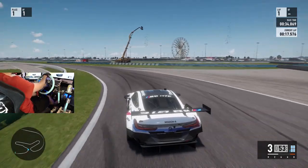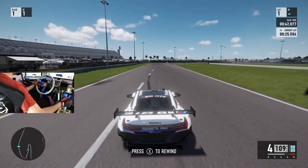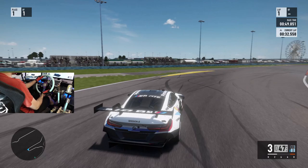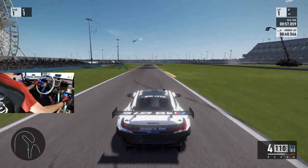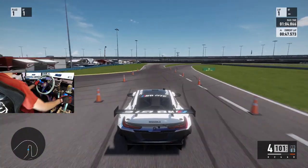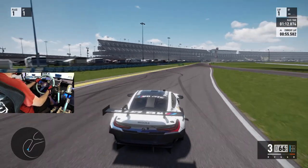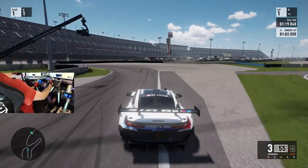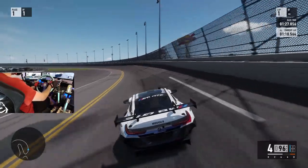We are on cold tires so I kind of want to heat these tires up first and see how the feedback feels. First impressions of the feedback - it feels pretty strong, but like I said we are on cold tires so I want to get them warmed up. This is a testament to how this is going to feel and I'm super excited. The HUD has definitely changed as well. I felt the wheel get a little light when I went over the grass, which makes this feel way more like it should.